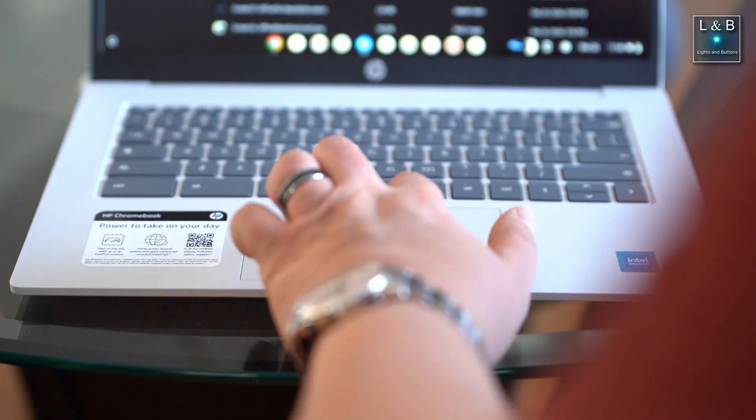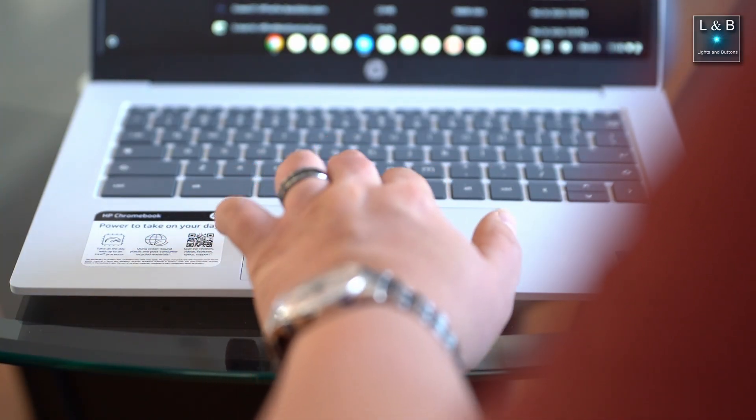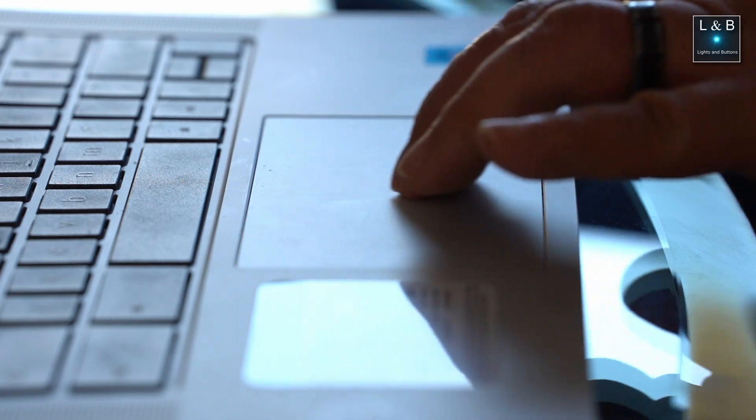The touchpad is pretty nice — it's centered, nice and wide, no complaints there. It allows you to click by pressing all the way in for an actual click, or if you want to just tap it to click, that's also fine — it'll accept both ways. It'll also recognize multiple finger gestures, so you can do a two-finger scroll to go up, down, right, and left, or a three-finger swipe to go between tabs within Chrome.